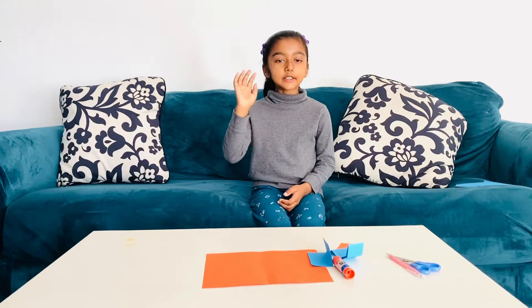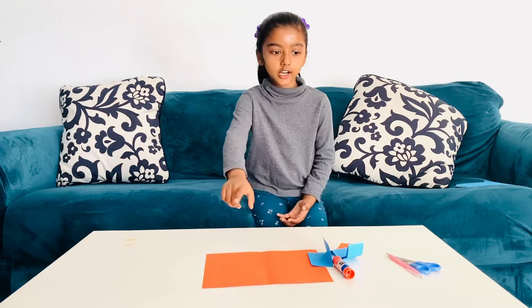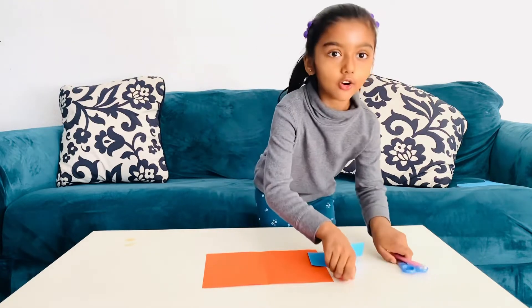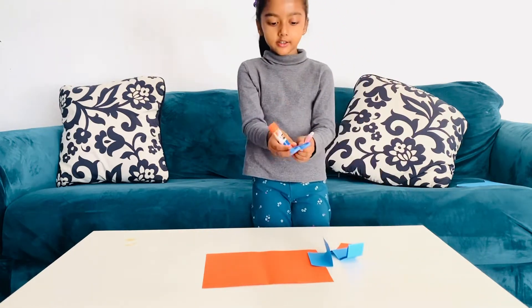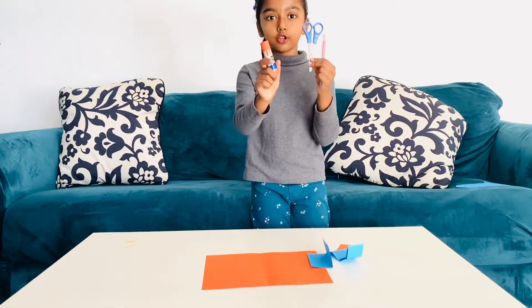Hi guys, today I'm going to make a Valentine's card for my teacher. So these are the four papers I need, and these are the supplies I need: pencil, scissors, and glue stick.